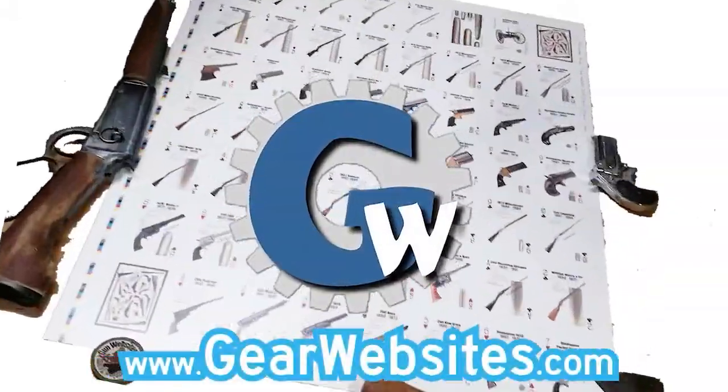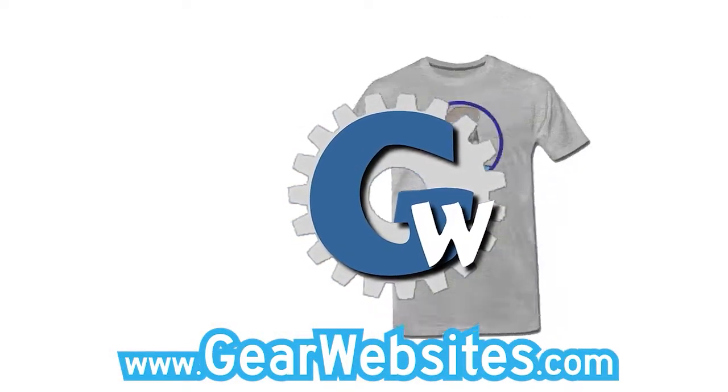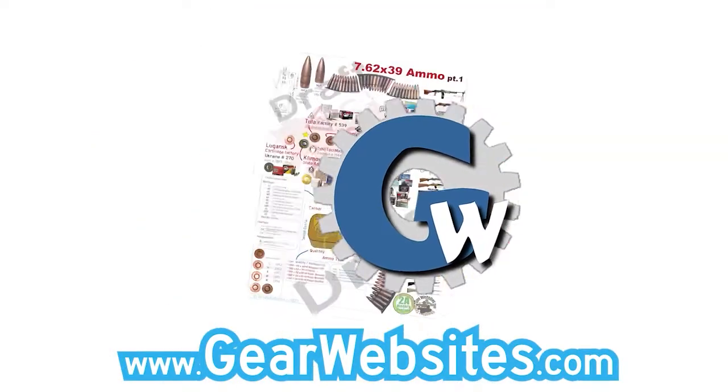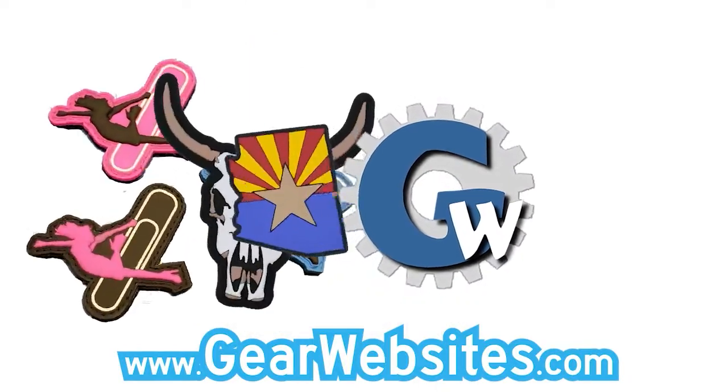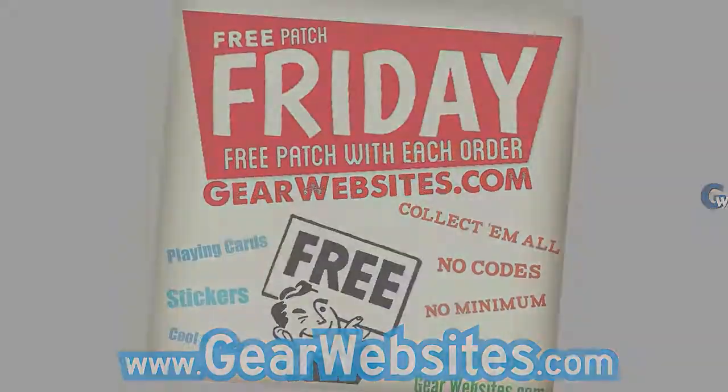GearWebsites.com is your source for firearms-based playing cards and books. We also have mugs, shirts, and posters with designs that we've made. Of course, we have patches every Friday — it's Free Patch Friday. We appreciate your support. Thank you for shopping at GearWebsites.com.